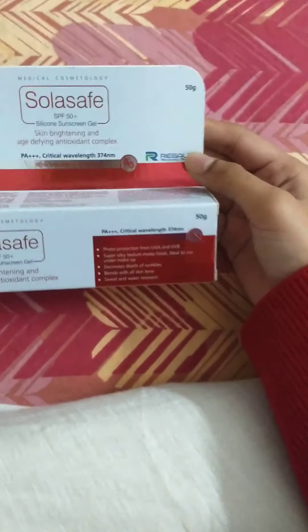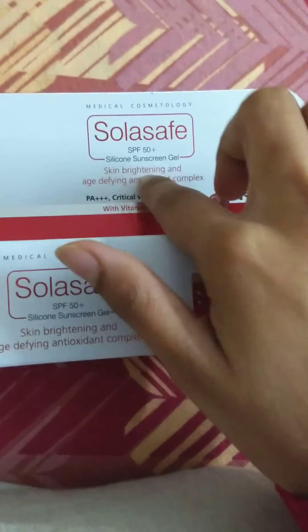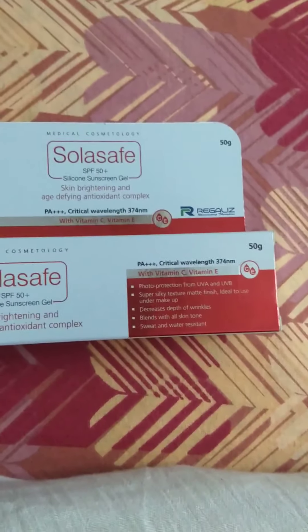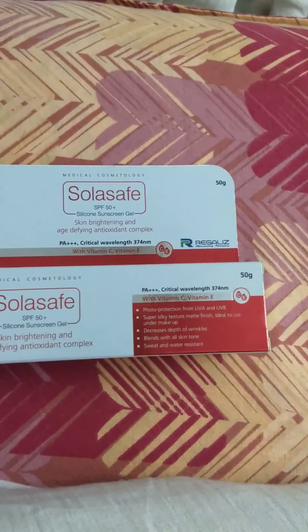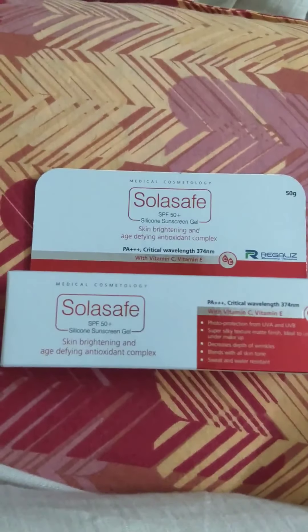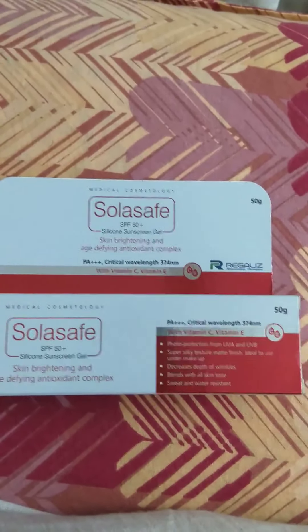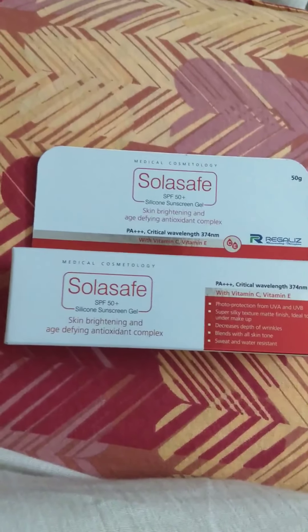Next we have silicone sunscreen gel. While using it you won't be able to tell you're putting silicone on your face. It also claims skin brightening and age defying antioxidant complex. I'm very young so I don't know if it is actually age defying — I guess you should try it on someone who is 60, then you'll know.